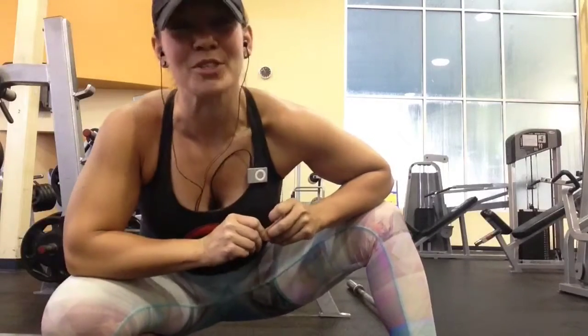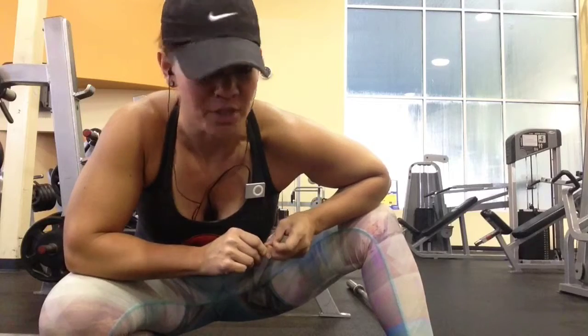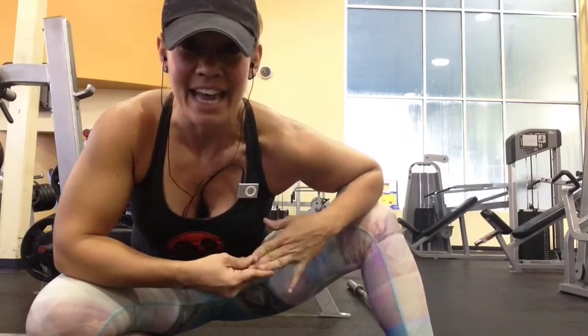Hey guys, Carrie from Little Whistle Personal Training here. This is a great, cool push combination you can do using a plate, a dumbbell, or in this case, a barbell.